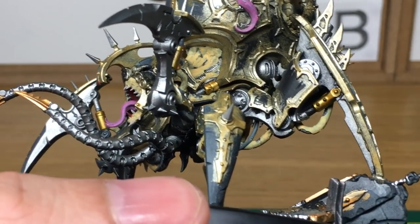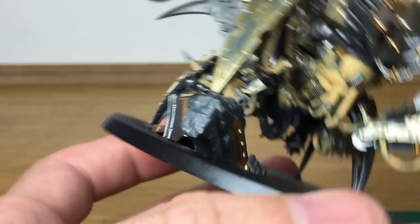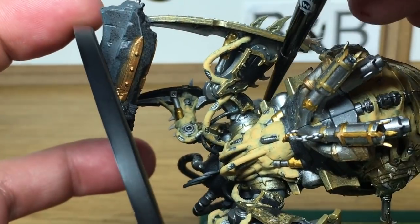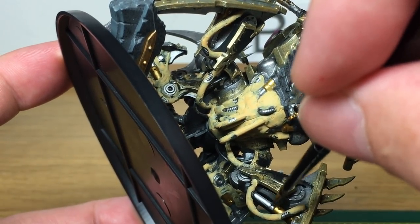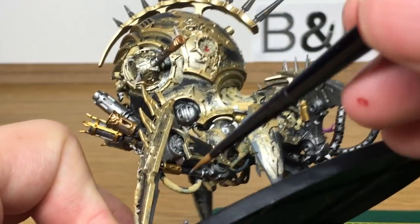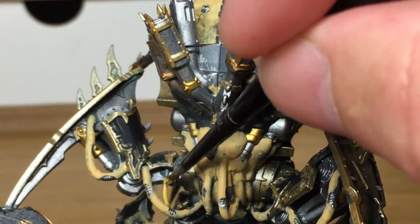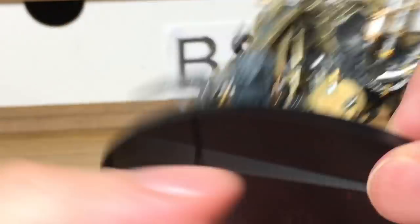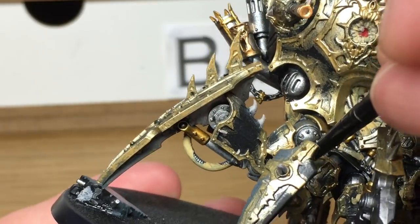Now we're going to be using Vallejo Model Air Chrome. I'm going to use this to do a lot of the tubes for the pistons and that kind of thing. It's a lot brighter than the Lead Belcher, so any bit of metal that you think should be a bit brighter for the base coat, just use the Model Air Chrome on those. The next colour is Citadel Averland Sunset — this is just to do a couple of little details, some tubes growing around like a few wires. There are also some quite well hidden ones, so if you come across any towards the end just paint them up.